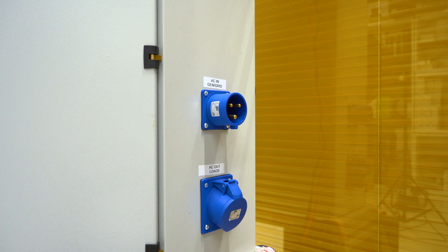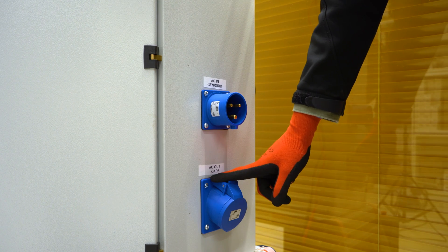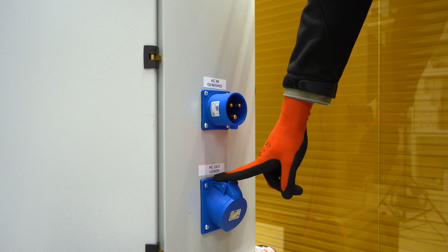If you have the silent power cabinet, the AC grid is located on the right side of the cabinet. On the right side of the cabinet, you'll find two terminals — the AC input and the AC output. The AC input is used for backup to charge the battery through the inverter, and the AC output is for your load.